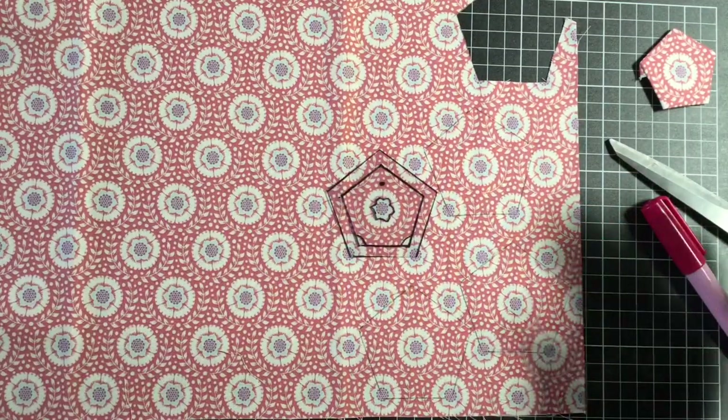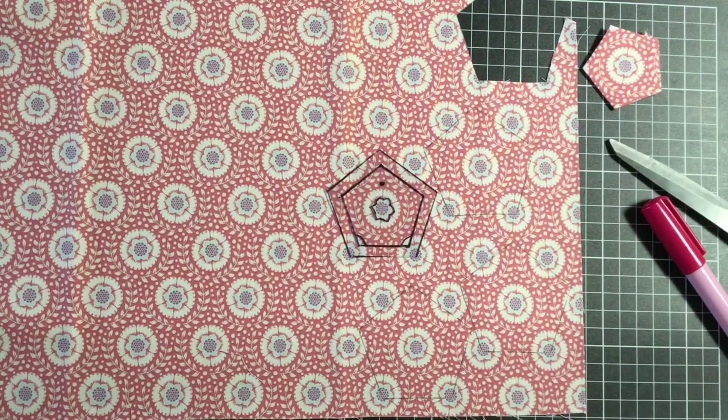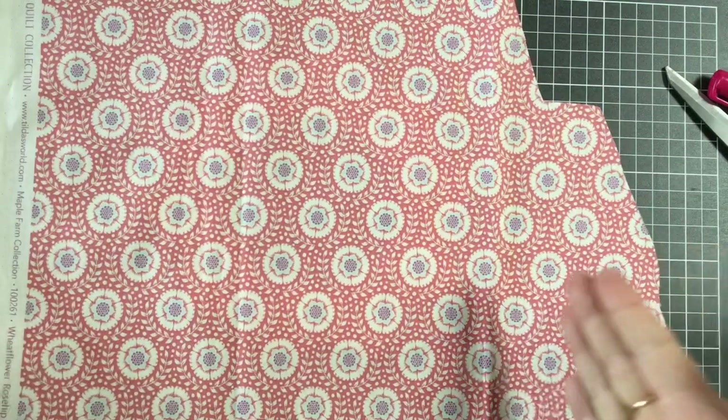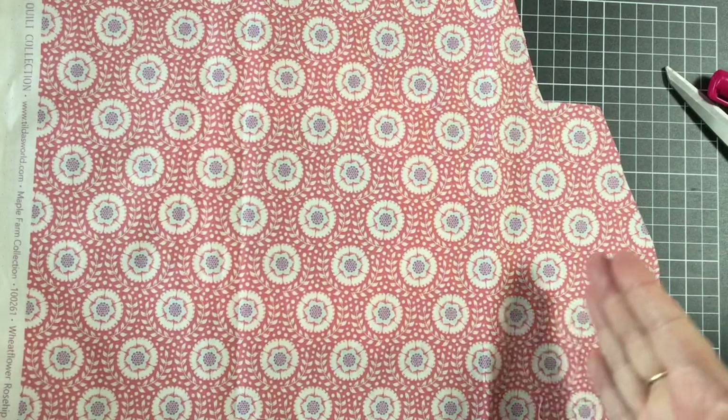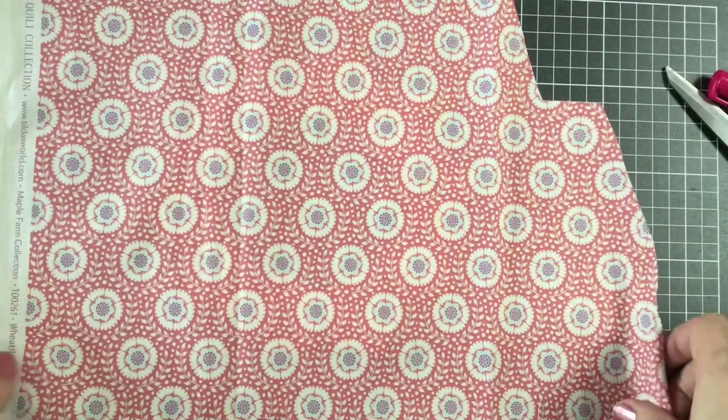I'm going to keep doing this. I need ten, then I'll glue them all down and we'll come back. This is how much fabric I have left from the fat eighth — I didn't even use half, only about a fat sixteenth with a little bit left over. So that's really good value for this project.